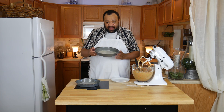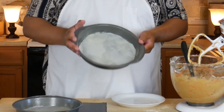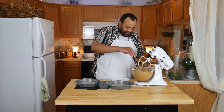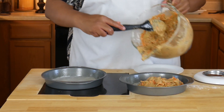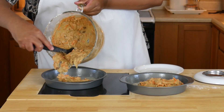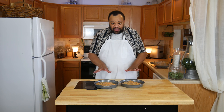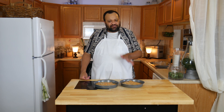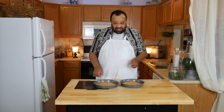In here I have parchment paper — this is just a cake pan. It has been heavily sprayed and I have it lined at the bottom with parchment paper. My oven is preheated to 350 degrees and I'm just going to evenly distribute the batter. My batter is evenly distributed in the two cake pans. Now I'm going to take this over to the oven and bake it for about 35 to 45 minutes, until a cake tester stuck into the center comes out clean.